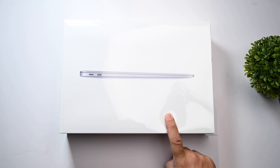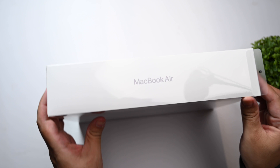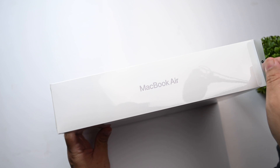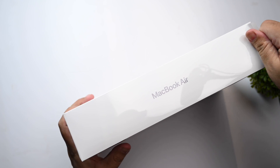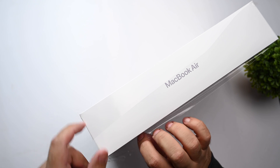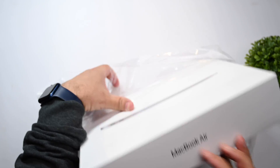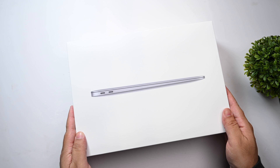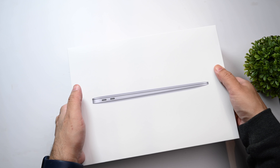Without further ado, let's get into the unboxing. As you can see, fairly standard box and we have a nice tab here that we can pull to open it up. There we have it, and let's gently raise the box to reveal the MacBook Air for the first time — and here we are.